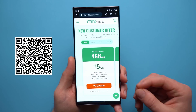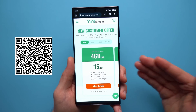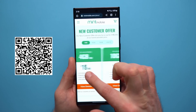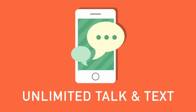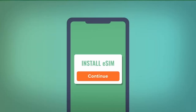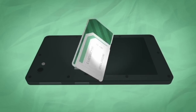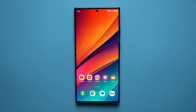Now before we move on, I want to remind you that I've partnered with Mint to bring you some amazing phone plan deals. If you're overpaying for your phone plan or looking to save money, check out Mint — they have plans for as low as $15 a month for 4 gigabytes, ranging up to $30 a month for unlimited. They offer unlimited text and talk, nationwide coverage, and mobile hotspots. Just pick a plan and Mint will provide an eSIM to get you started right away or send a physical SIM free of charge.